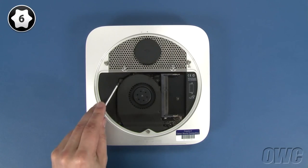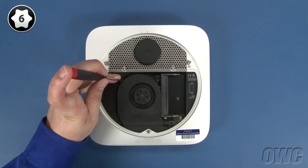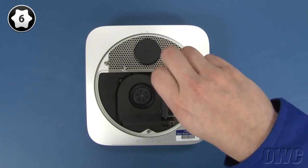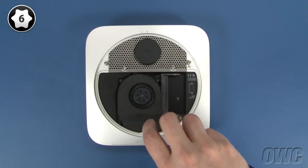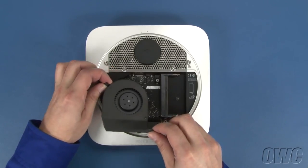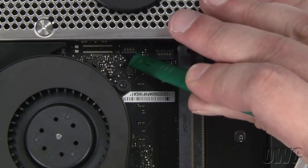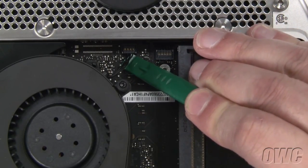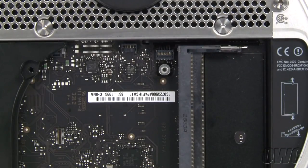Next, use your Torx T6 screwdriver to loosen these three screws that hold the fan in place. Once you've done that, gently lift the fan up and to the side to reveal the fan connector. Use your nylon pry tool to gently lift up on the connector and detach it from the logic board. Be careful to lift up on just the connector and not the socket that it's in. You can now set the fan aside.